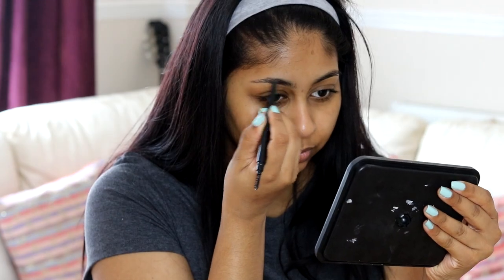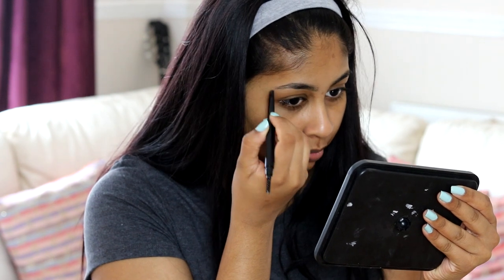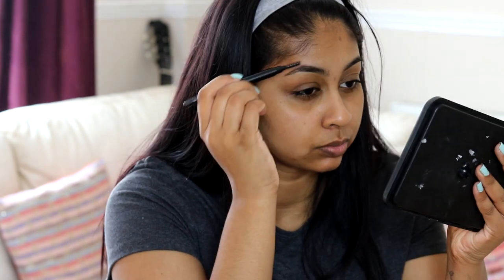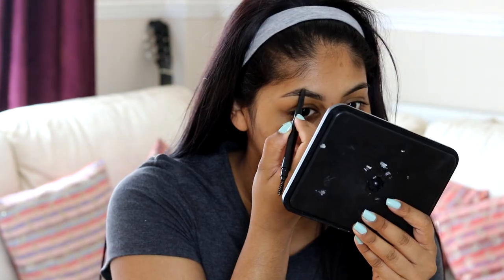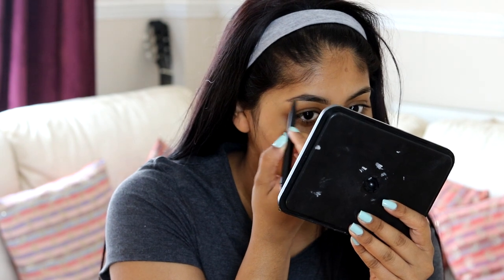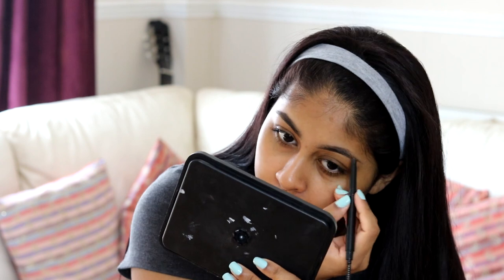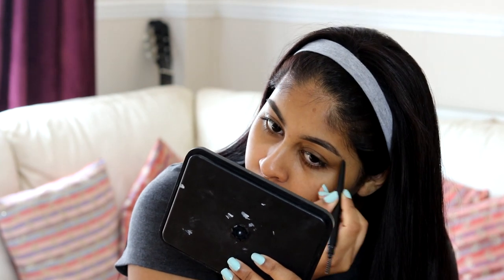Hi everyone! To start off this no-foundation makeup tutorial, I'm first going to do my brows quickly with the Sleek Brow Stylist pencil in the shade Dark. I recently went to get my brows done and I feel like she messed them up, but I tried to fix them up with this pencil. It's super easy to use, but I'm not going to be going to that brow lady again.